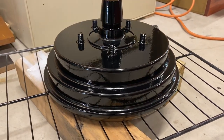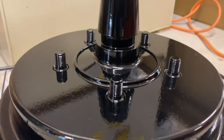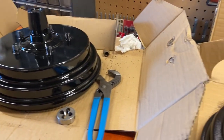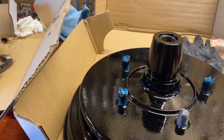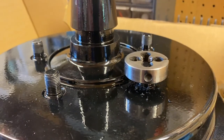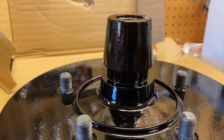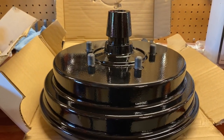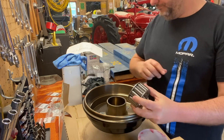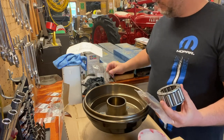Once cooked, we pulled out both rear hubs and drums to cool and they looked perfect. Once the parts were cool, it was time to install the bearings, grease seal, and retainer ring in both hubs. I began by greasing the bearing.